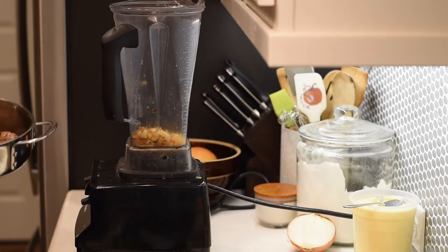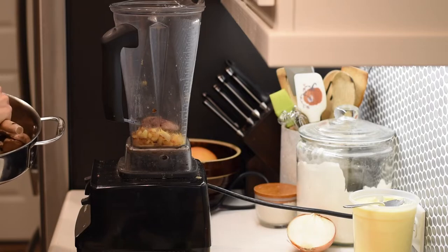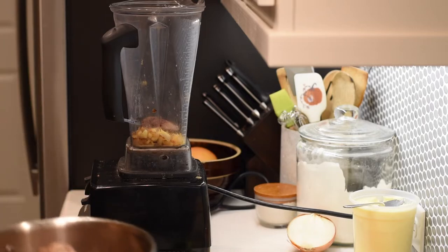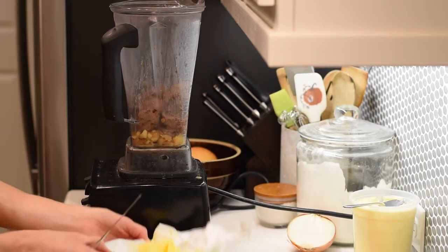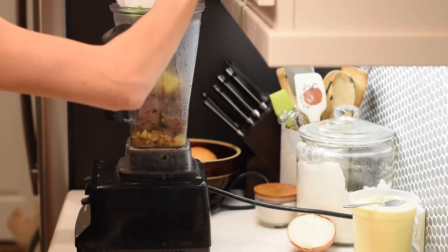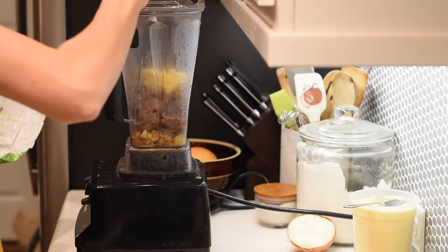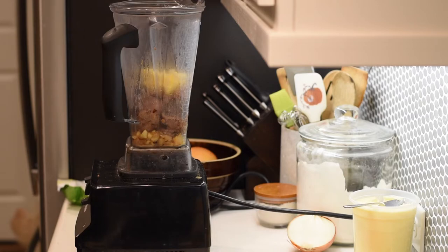The final step is blending everything up. I use my Vitamix. I've already added the apple and onions, now I'm adding the liver and some of those extra pan juices. I'm also going to add a couple more tablespoons of butter. We've used a lot of butter in this recipe, but it definitely adds to the flavor.